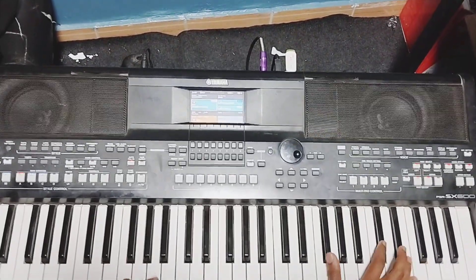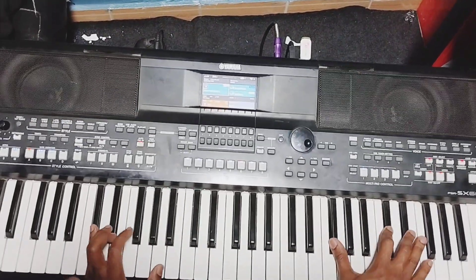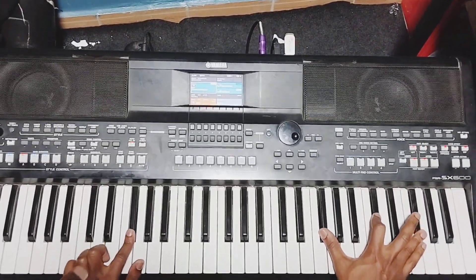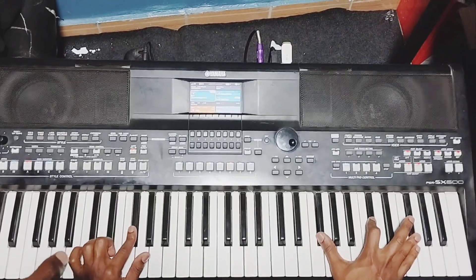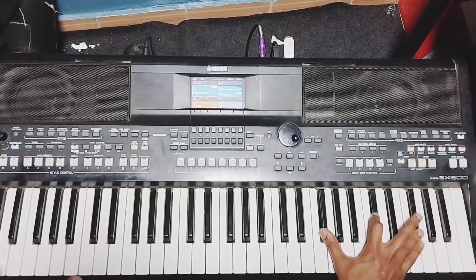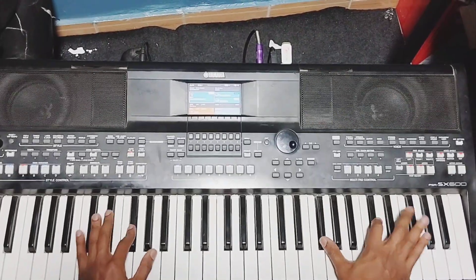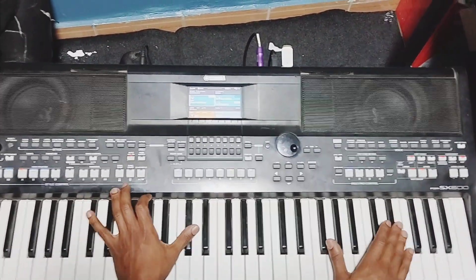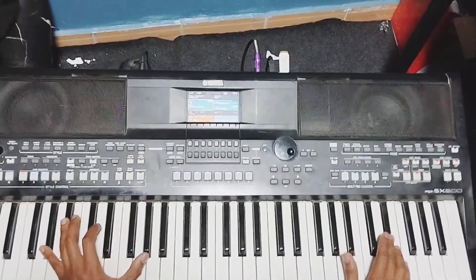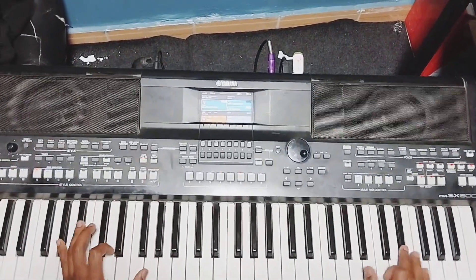So you understand what I'm doing — then you play these ones together, F sharp higher on the left, and the F sharp note on the right. Play them together.